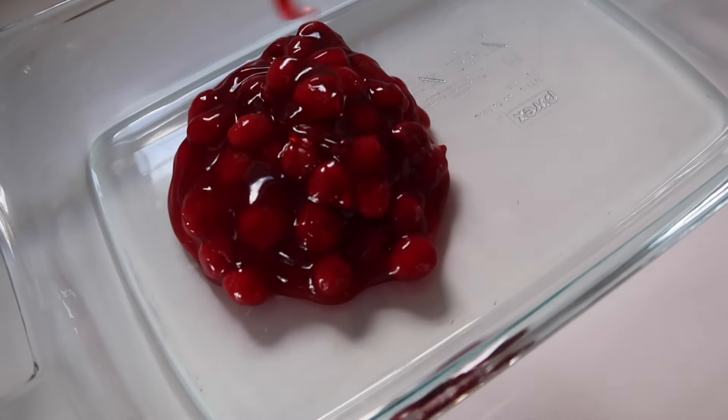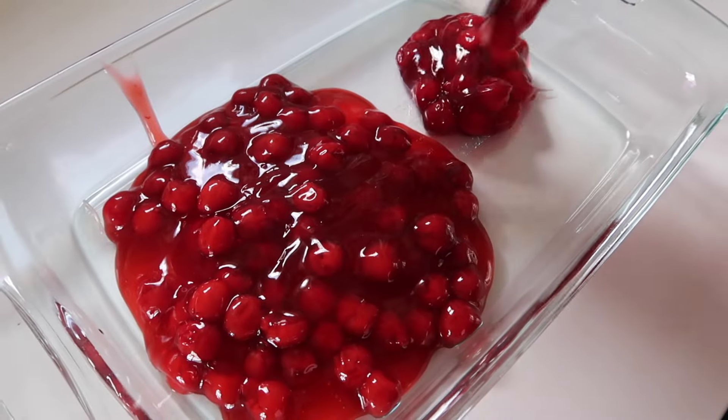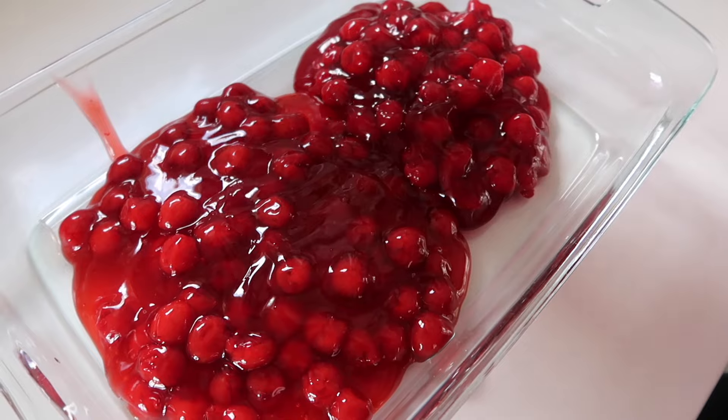Hi there, my friend. I want to share with you a formula of sorts for making the perfect dump cake. I'm going to start with showing the cherry version.